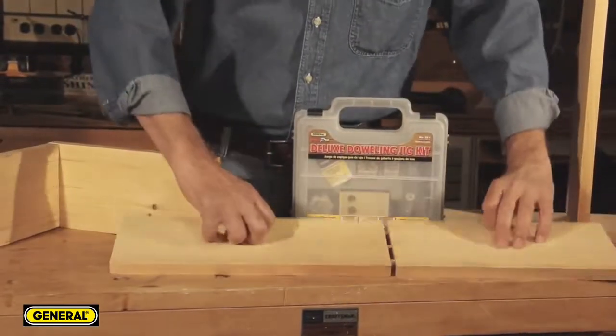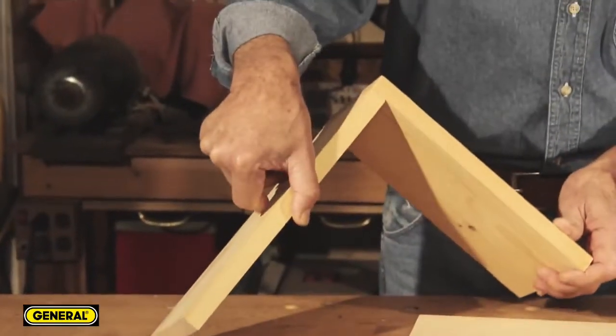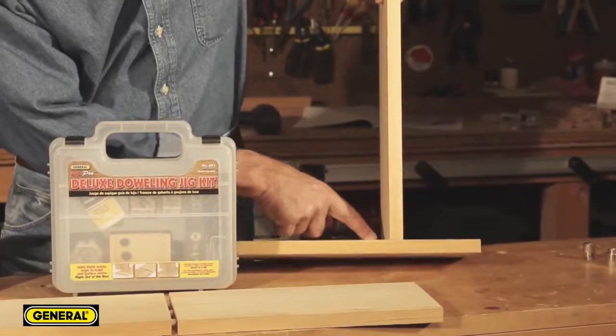Dowels can be used to make three different types of joints: 90 degree, end-to-end, or at an angle. The 90 degree joint is perfect for attaching board edges to another board surface, such as when making shelves.